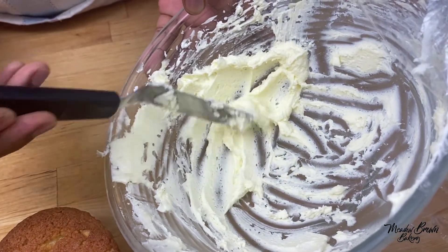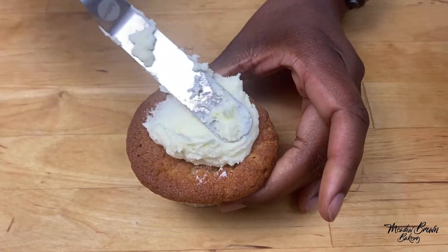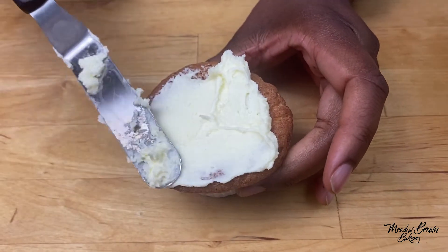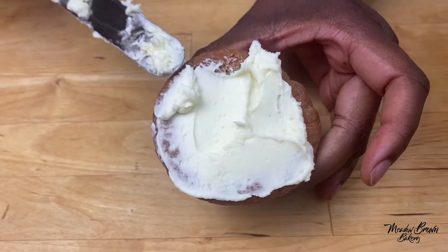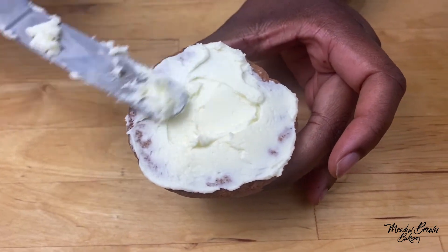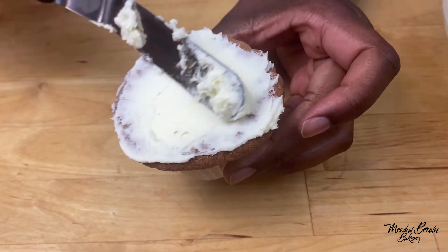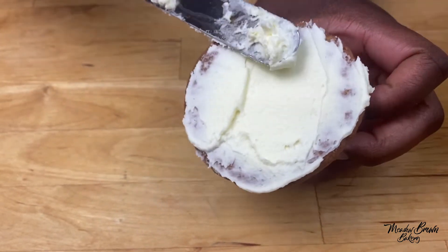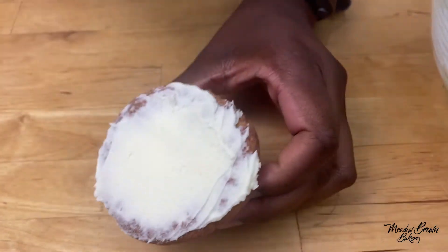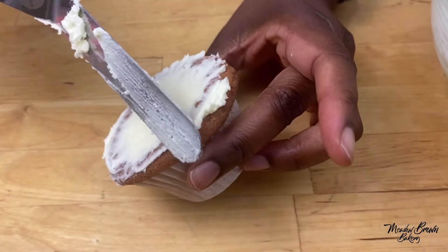While that's in the fridge, I'm going to put some buttercream on my cake and my cupcake. I've made some buttercream and this is some leftover buttercream that I'm going to use — it's like a crumb coat for my cupcake. I'll put some on top as well.